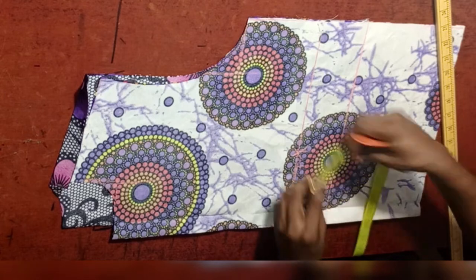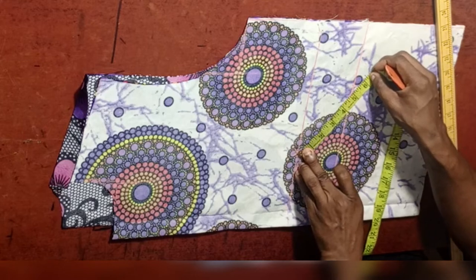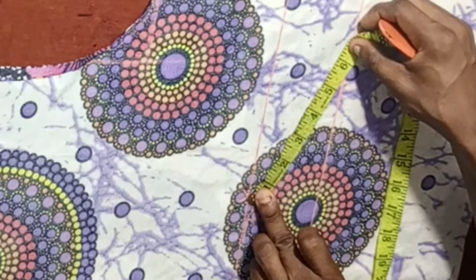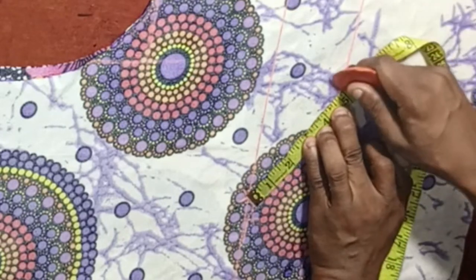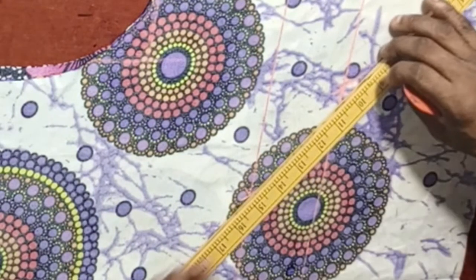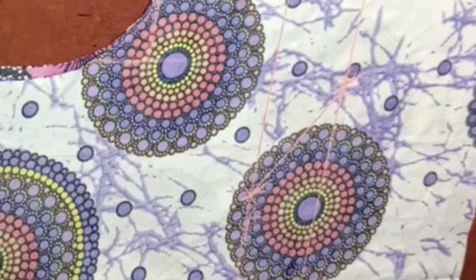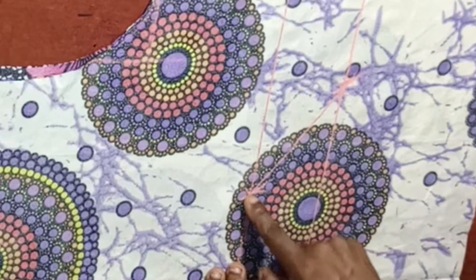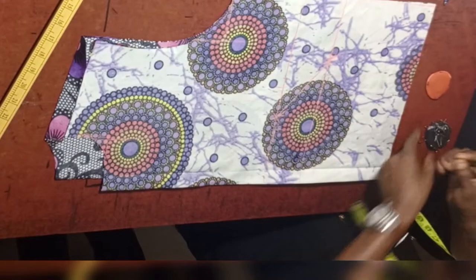Next thing, place your tape here and make sure the five inches stops at the three-inch line. If it goes past, that is wrong. Make sure it stops correctly. From here down to this particular place, we are going to be connecting with a ruler. At the end of the day, we have gotten the welt pocket outline — the welt pocket starts from here down to this particular point.